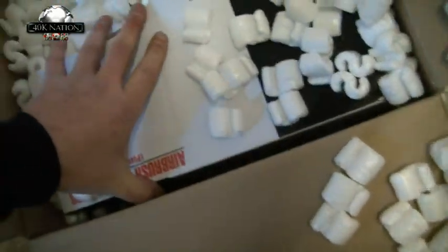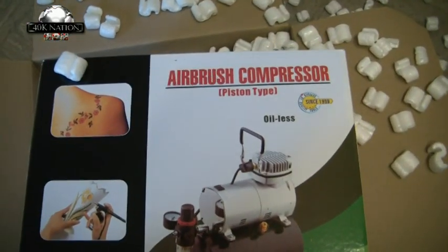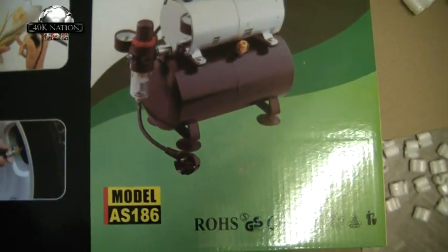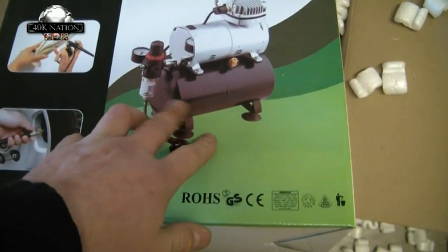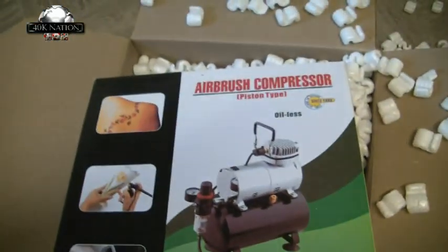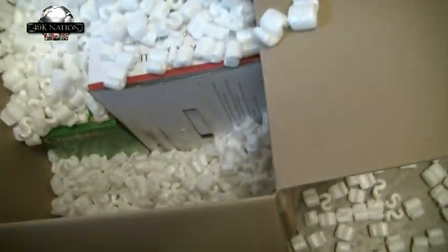There we go — a piston-type compressor from WG Consortium, who also sell airbrushes. I knew it was best to have one with a tank and piston rather than the diaphragm type. Let's just put this on the floor.